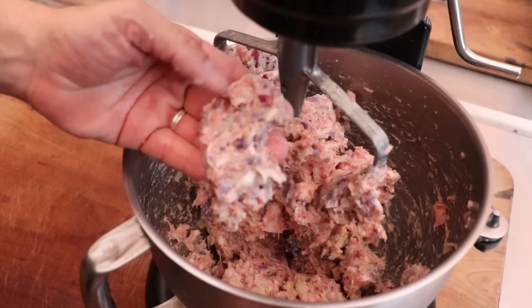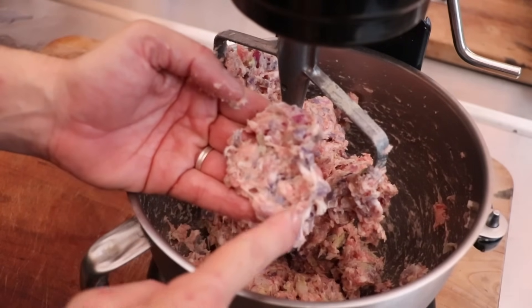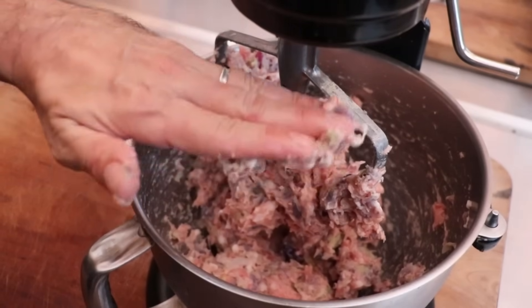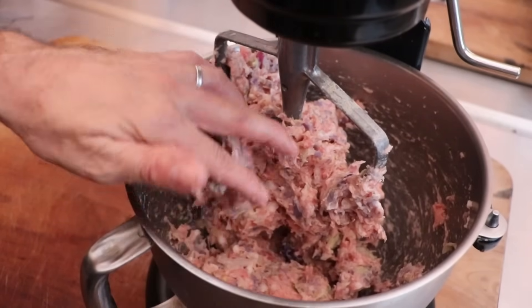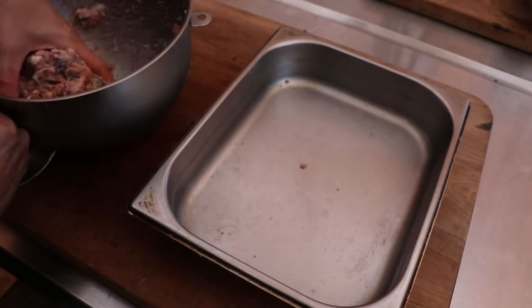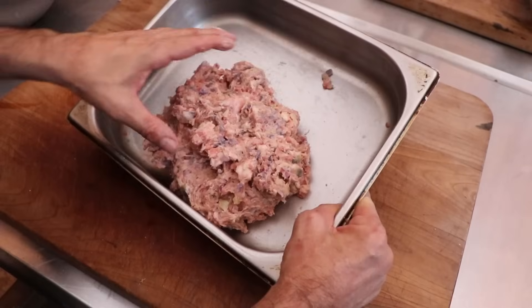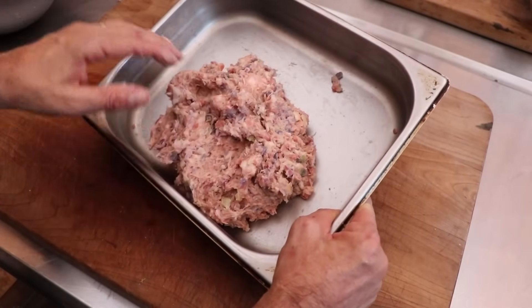When you grab a little handful, it sticks to the underside of your hand — look at this. This is absolutely gorgeous. Very sticky. Amazing color and texture in this sausage. We put our hand upside down — that's going to hang there all day. Now, I do imagine that during the cooking process that cabbage is probably going to soften up a little bit, but I think the amount of cabbage in this recipe is going to provide its own unique texture, and I can't wait to dive in.